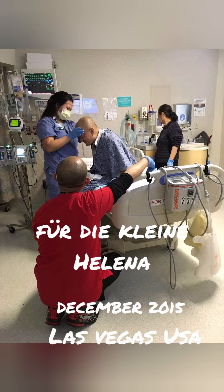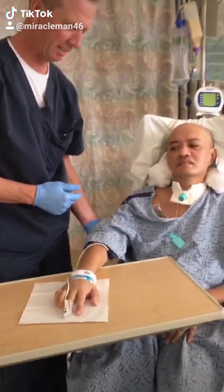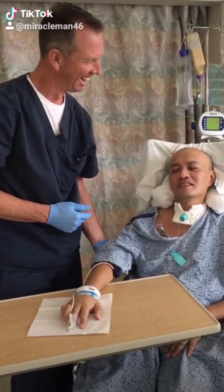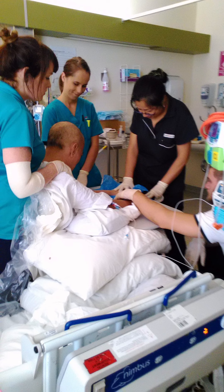I'm filming this video for little Helena in Germany to help her get her fingers working. This is me in the U.S. after I woke up from coma. Nothing worked. I was paralyzed — all four limbs, arms and legs.